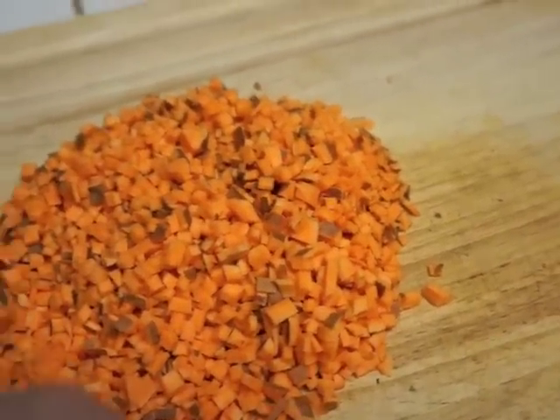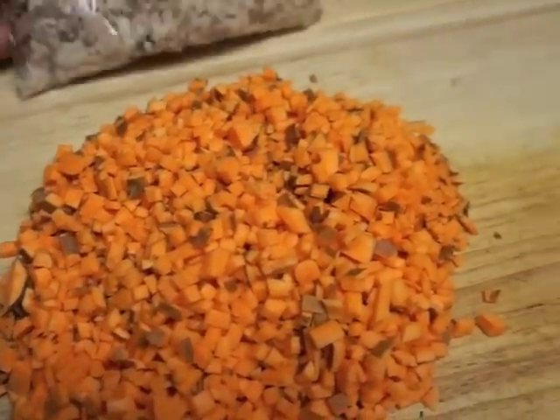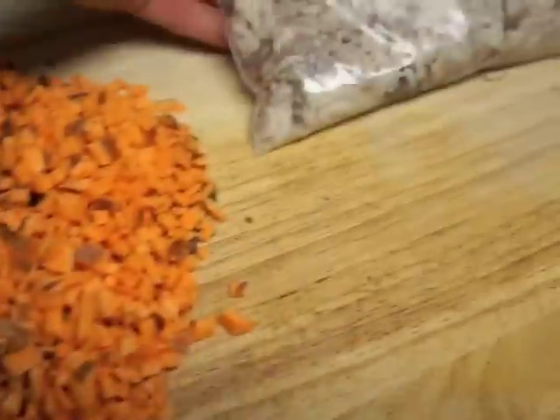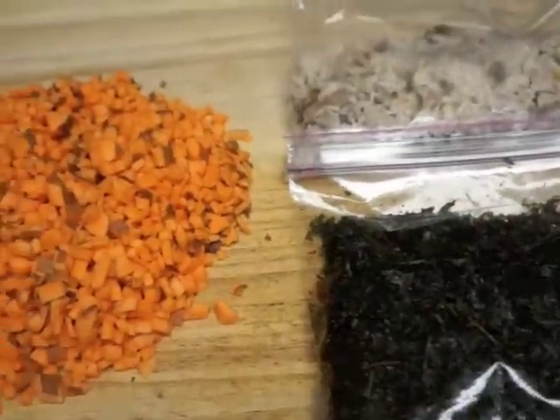We're going to add the sweet potatoes to the rice when it's done, when it's still warm. We're also going to add the chicken. And then I'm not sure whether we're going to add all of this dried kale or just half of it.